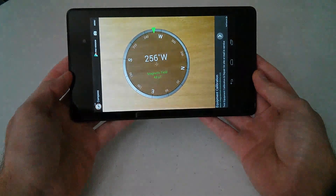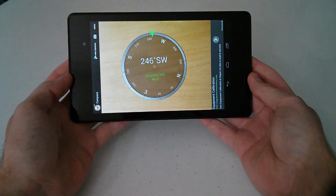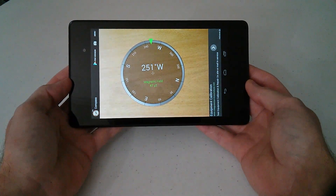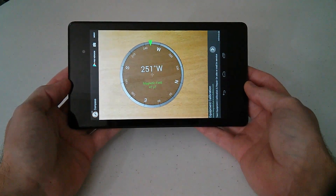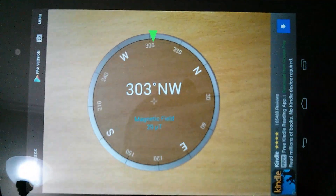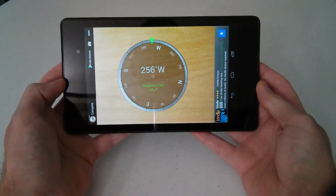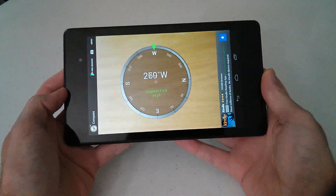As I move the tablet further away from my camera and the magnetic stand I'm using to make this video, you can see it was already picking up interference. The lower that number goes, the weaker the field gets — that's not good. You want it in the green, somewhere around 49 or 50, to be as accurate as possible.